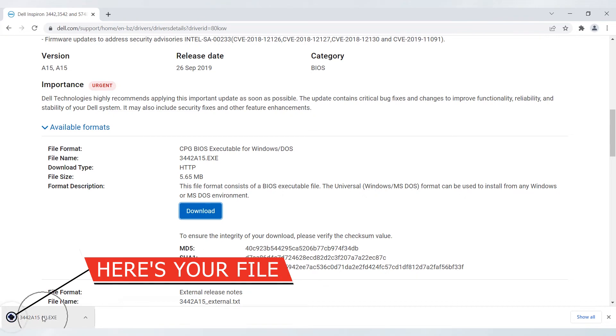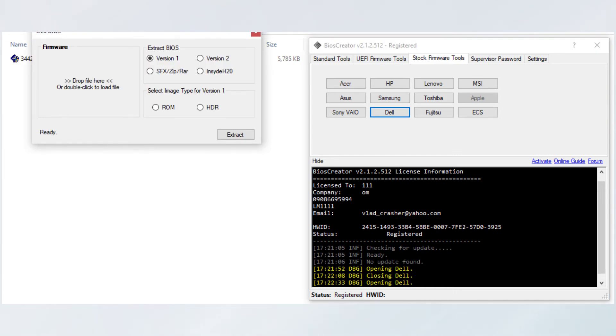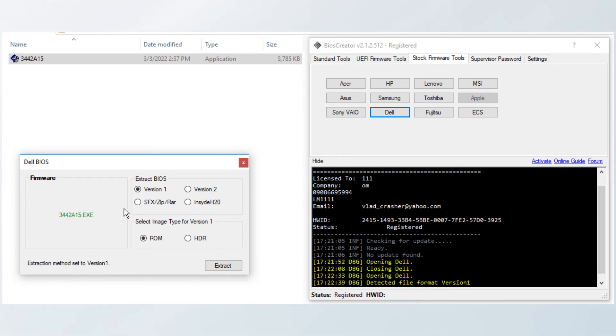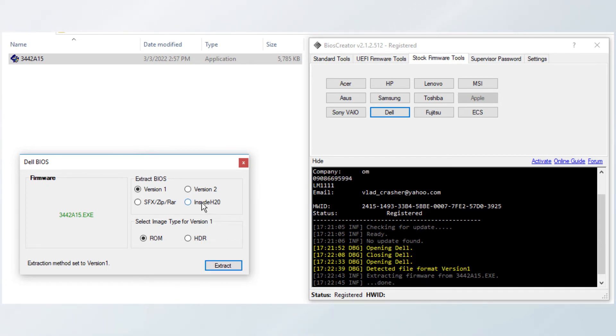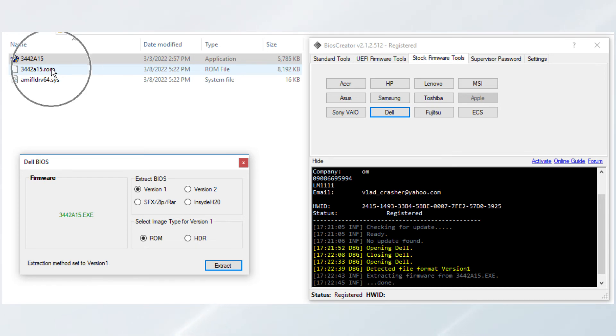Now, open your BIOS Creator. In your BIOS Creator, select the Stock Firmware Tools and select the Dell button. A window will pop up. Select the file 3442A15.exe and drag it to the Dell BIOS window. Then select Version 1 in Extract BIOS, and for the image type select ROM. Then click the Extract button. A new extracted file will be available in the same folder. You can now use and flash the extracted firmware.